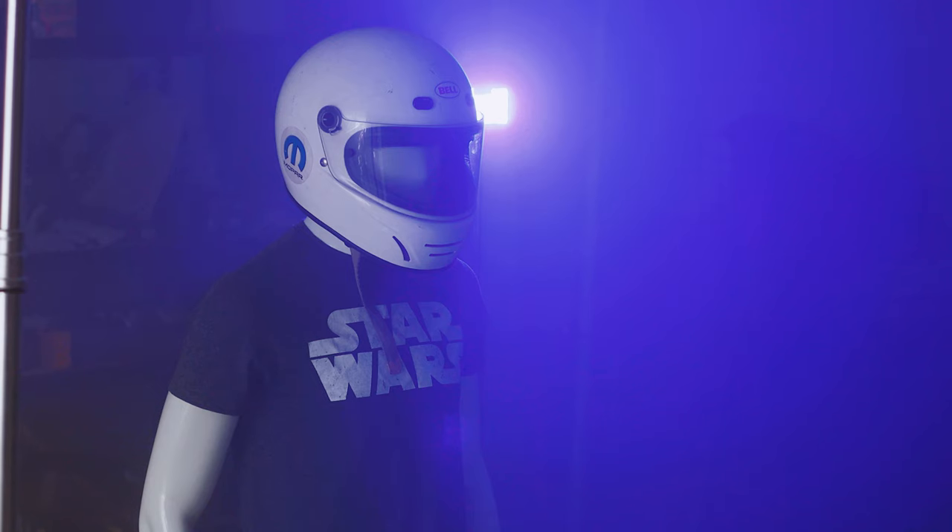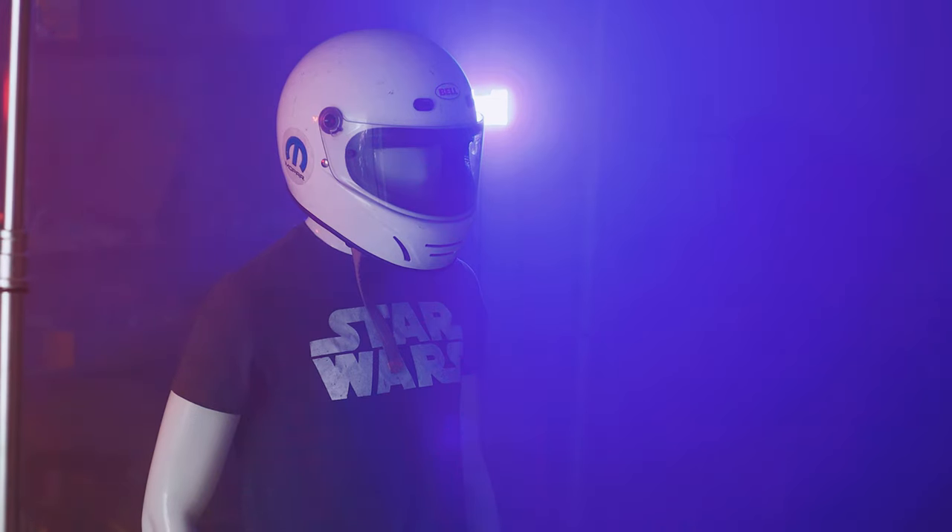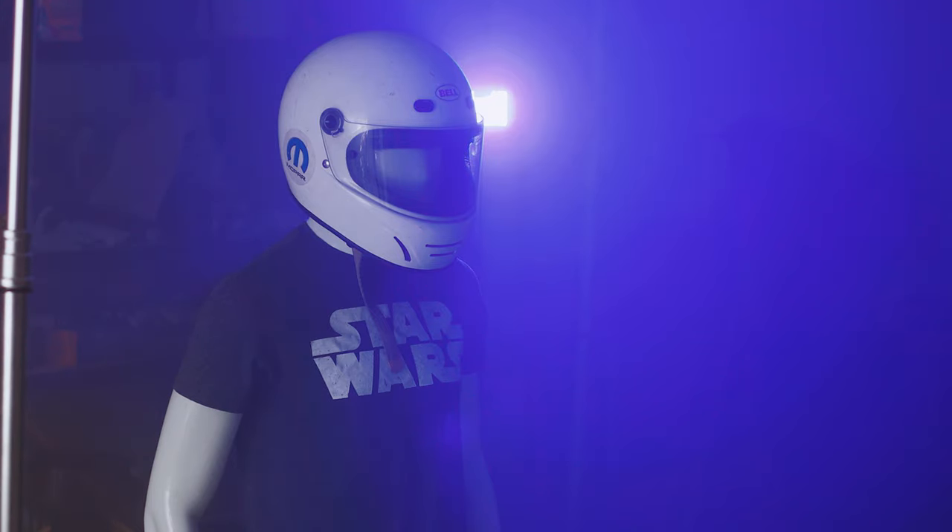I'm kind of getting some Speed Racer vibes from this, which is kind of fun. And just a shout out to the inner nerd in me — my mannequin here is wearing my Star Wars shirt. That'd be insanity for a mannequin to own clothes.